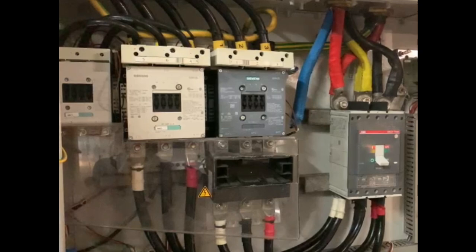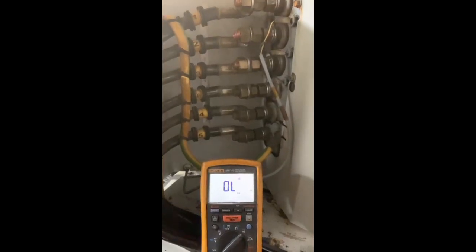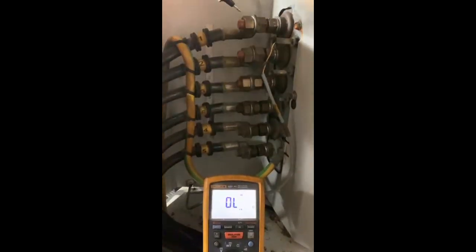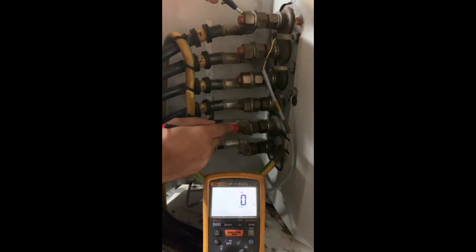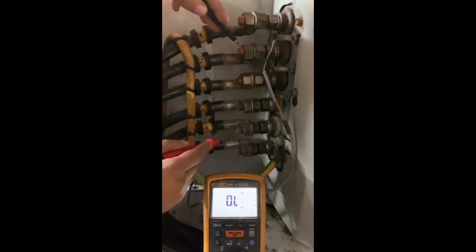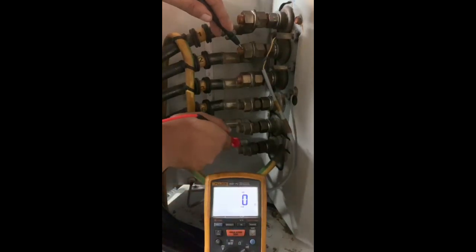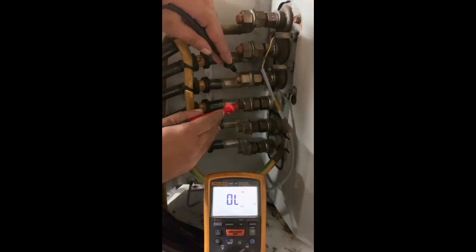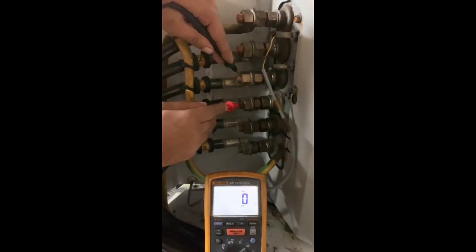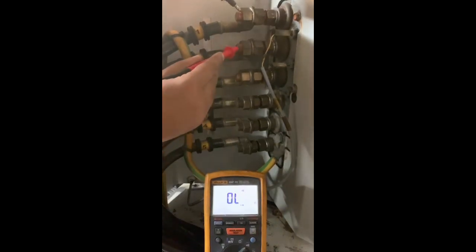To confirm the winding state, three types of tests are carried out. 1. Continuity test: Terminal 1 and 4 are connected to one coil — they should give continuity. Terminal 2 and 5 are connected to one coil — they should give continuity. Terminal 3 and 6 are connected to one coil — they should give continuity. Any terminal of one coil should not give continuity with other coils' terminals.